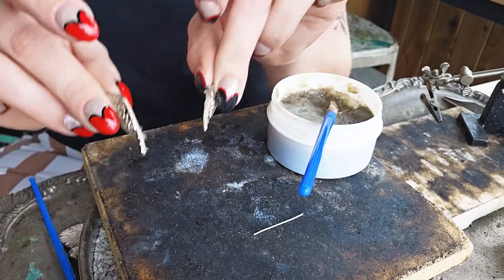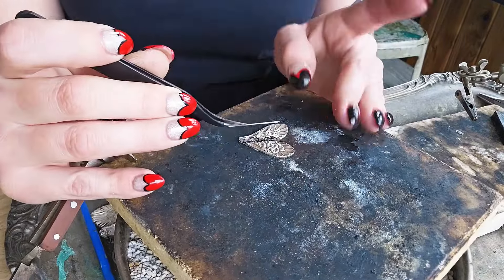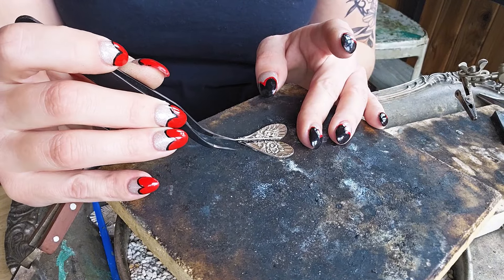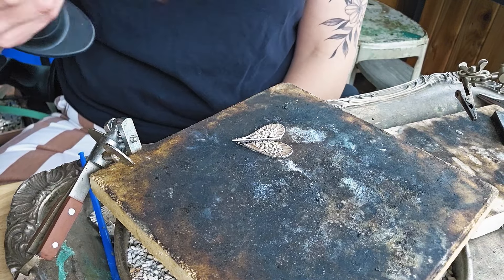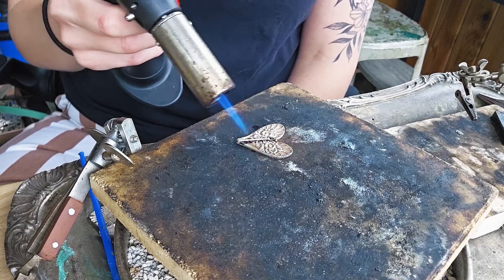Once you've gooped that on, you are now going to try to center it the best you can so that they're touching. I like to use tweezers to put my solder on — you're just putting it on where you sanded it also. Just do your best. I have giant man hands and use tweezers though. So just grab your torch, turn it on, and just start heating away and watch it melt.